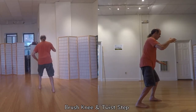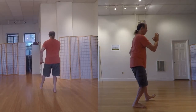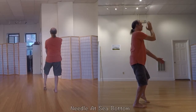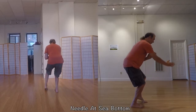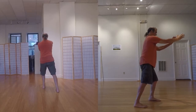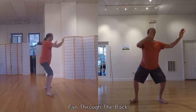Even if you plan to never use those martial aspects, they will increase the healing that is possible within the form. If you are more interested in the martial aspects of Taiji, know that every movement in the short form is contained within the long form, so it's a great place to start and will directly translate into the long form should you decide to learn that at a later time.